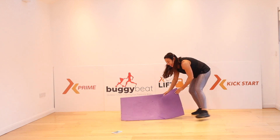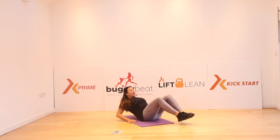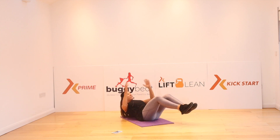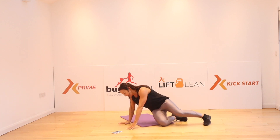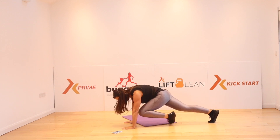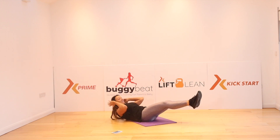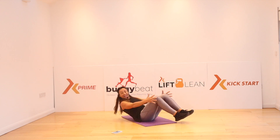I'm going to bring my mat in. V-sits and crunches. Always modify if this is too much or if you feel it in your back. Extend and crunch. Push out. This base is pumping. Keep going — come on. Turn around, hill climber. Turn back around, V-sit. In. We're nearly there. Big crunch. Keep going. Up we go.